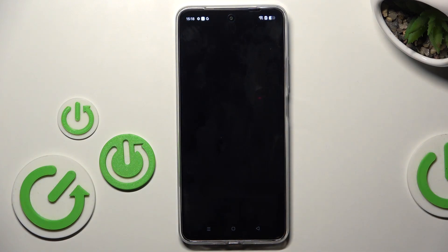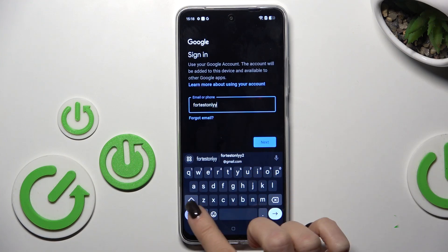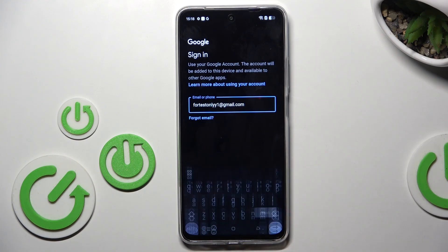Provide the password, passcode, fingerprint — whatever you prefer. Now enter your email address or phone number and select Next.